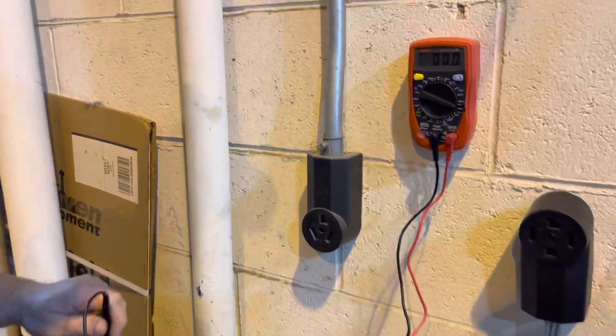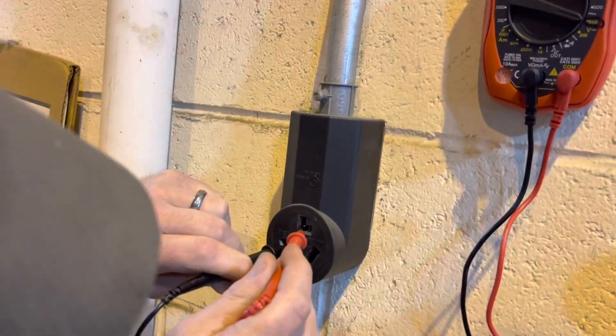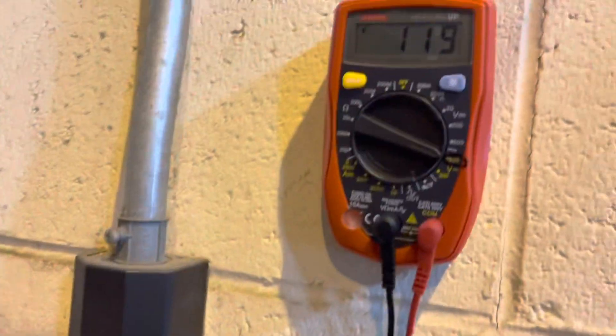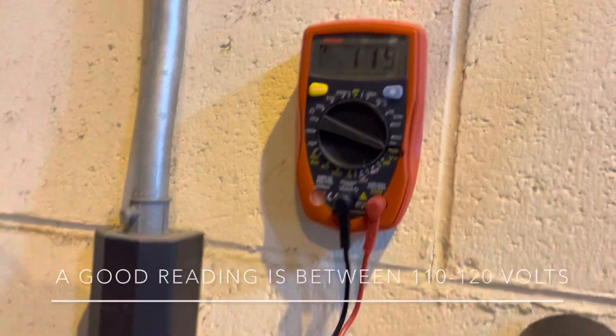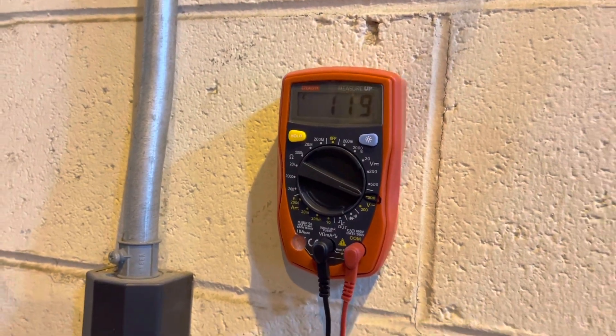Marcus is going to test the three prong outlet by testing the legs first. The best way to do that is to put one probe on the left side and one at the top for the neutral, and you'll get a reading between 110 and 120 — so that's good. Now he's going to test the other side and we still have 119, so that's good.